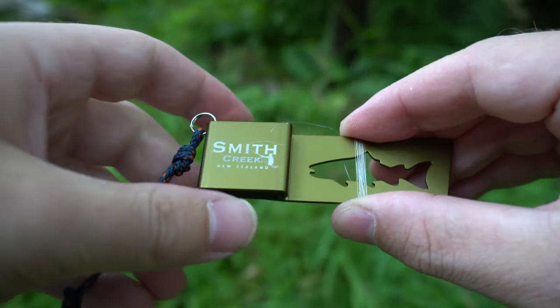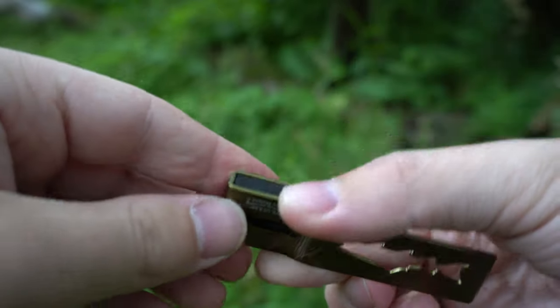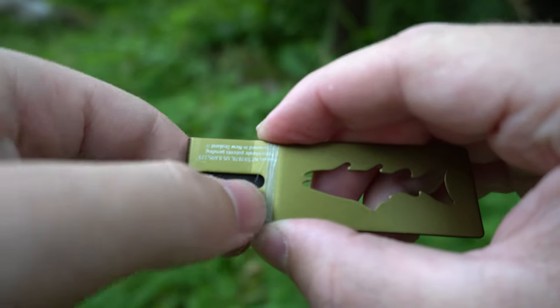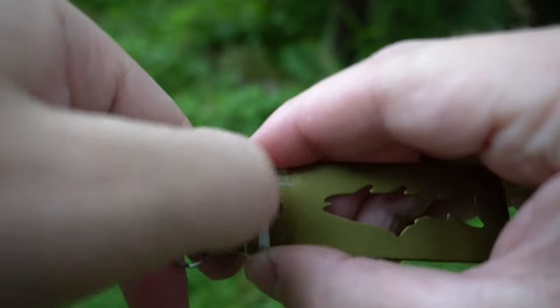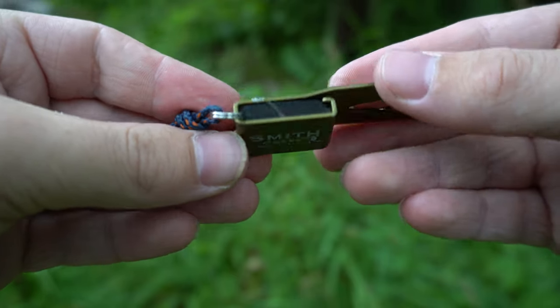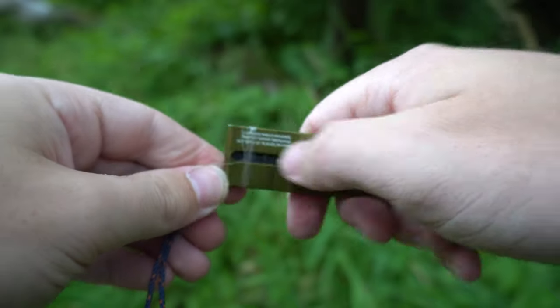Then grab both ends like this and you're just going to slide it. If you turn it over you'll see there's a little indent here — this is for your thumbnail to get in there and then you can pull the rest of the way back. It basically just squeezes it so that it holds it in place.